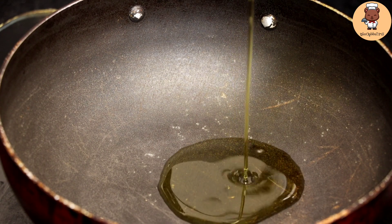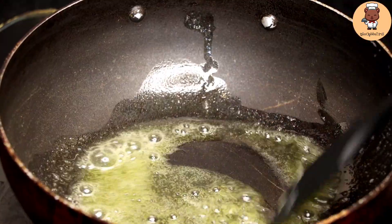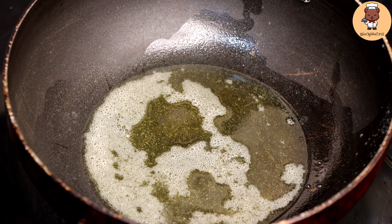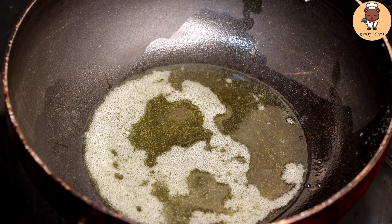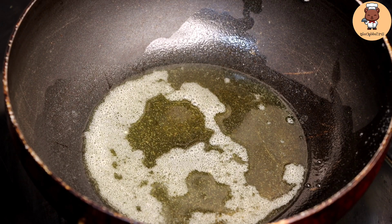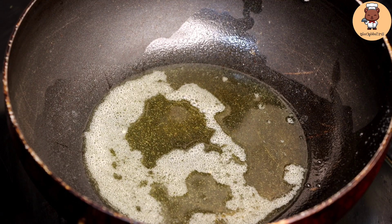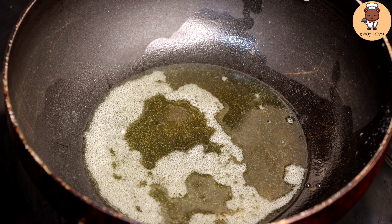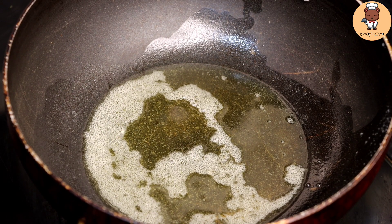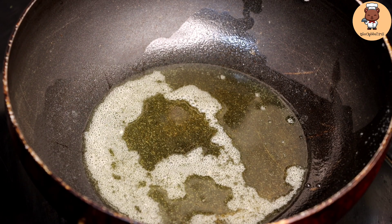First of all, we will take a good heat, then we will add some olive oil and some butter. Remember, butter will melt so don't worry. We are making a healthy dish — you can use a little butter and a little ghee, this is also good for our bones. But when you go over the quantity it will definitely harm you, so remember whatever you eat, eat in quantity.